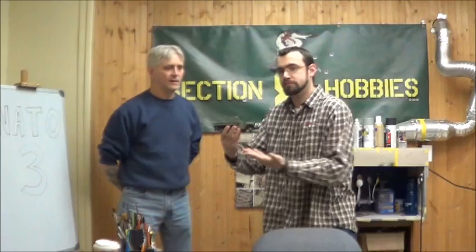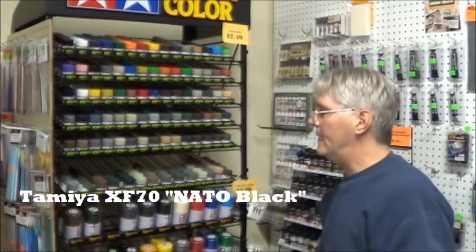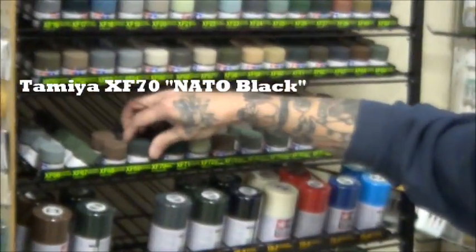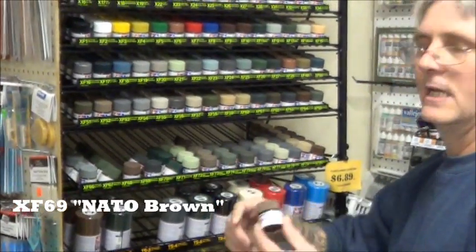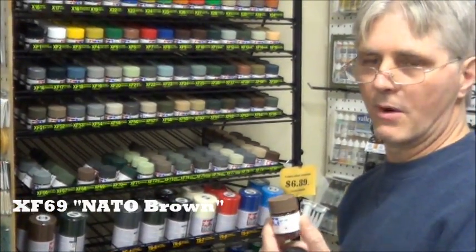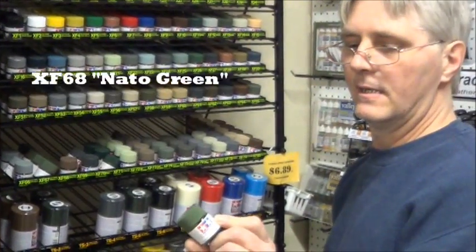What do you plan to do with this one? Today we're going to do the NATO color on the M35A2, a half-truck. It's going to be made by AFV, 1/35th scale. My color choice for the three NATOs will be Tamiya's XF70 NATO Black, XF69 NATO Brown, and XF68 NATO Green.